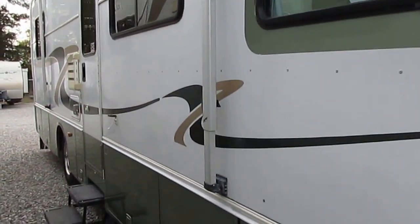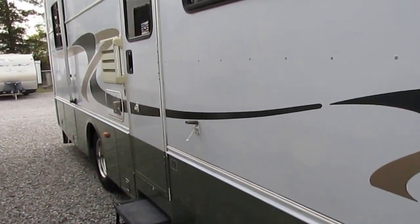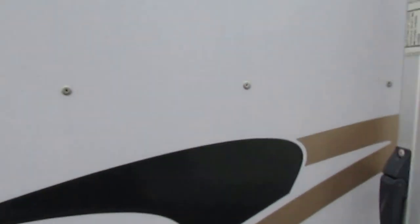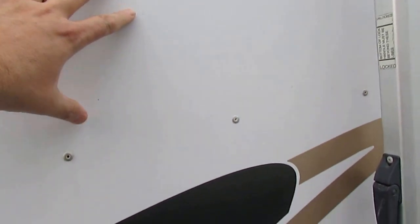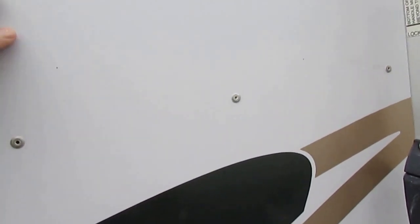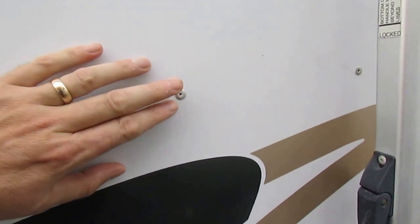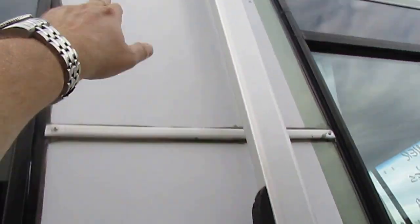This unit is going to include up to a 138-point inspection by our certified RV techs. Look at the condition of this exterior, folks. Notice the one thing I like about the Holidays — this isn't fiberglass. This is actually smooth metal siding, like it's on a semi-trailer or a cargo trailer, and because of that there's no glue involved. You've got rivets here, rivets behind this trim, rivets here.